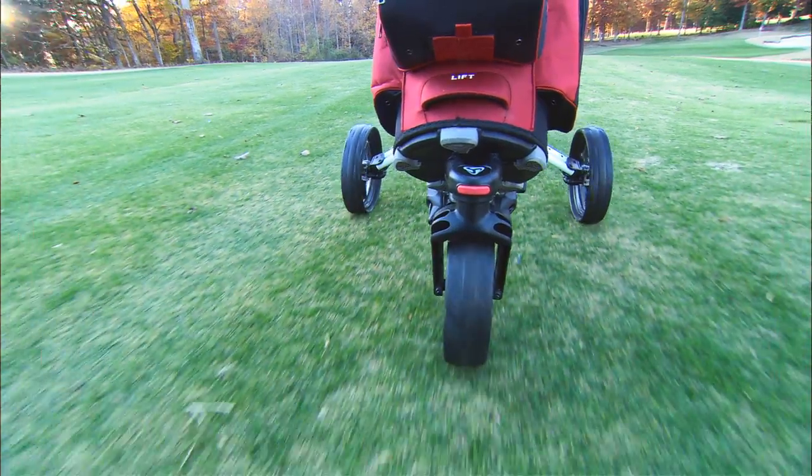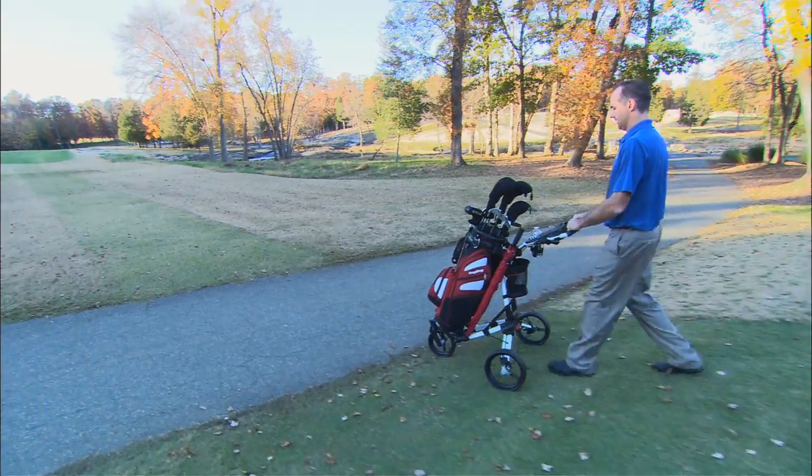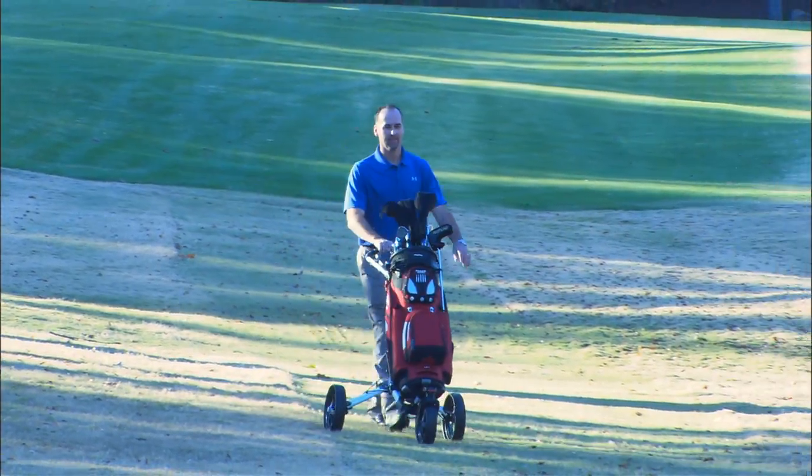The swivel wheel can be locked into place by engaging the remote swivel lockout when walking hills or long distances. Make walking the course easy and fun with the tri-swivel premium push cart.